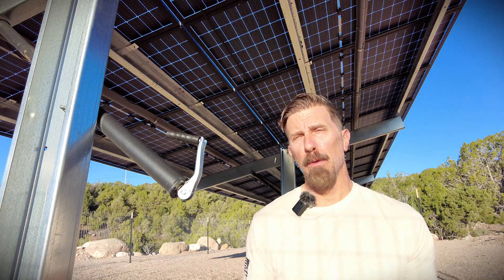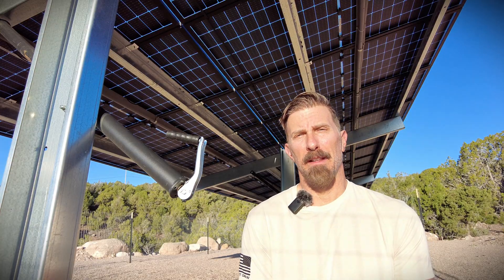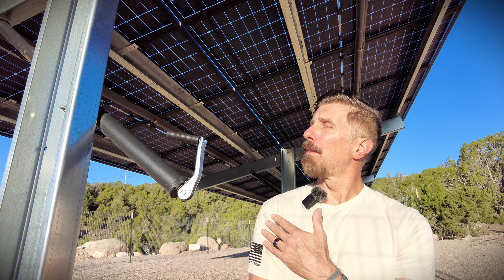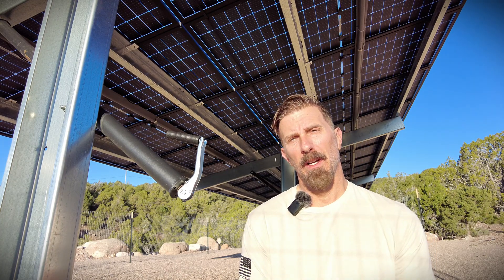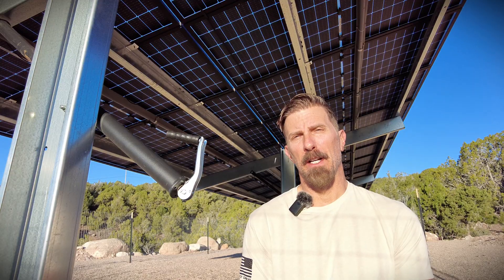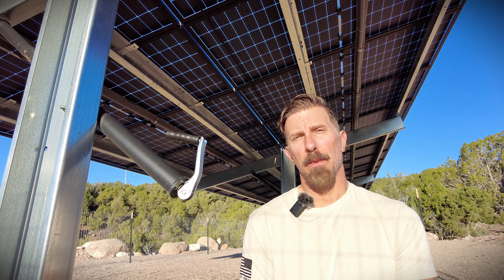Hopefully you gleaned a few items from this video that you might be able to use on your solar build. I'd love to hear how you built your ground mount rack system and if you've got any ideas on how we can make this one more efficient — drop it in the comments. Thanks for watching and I'll see you next week.